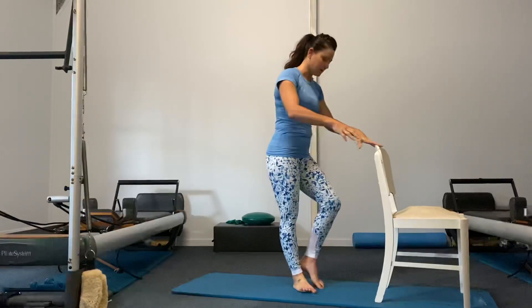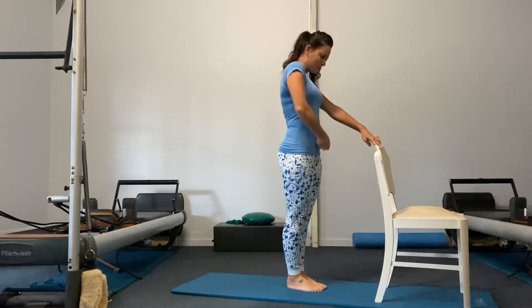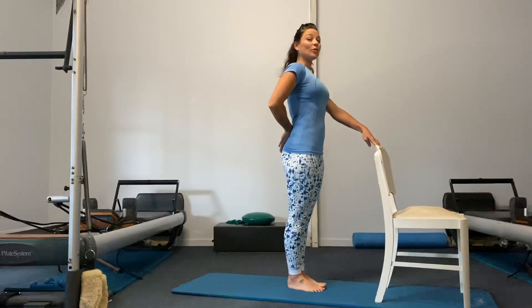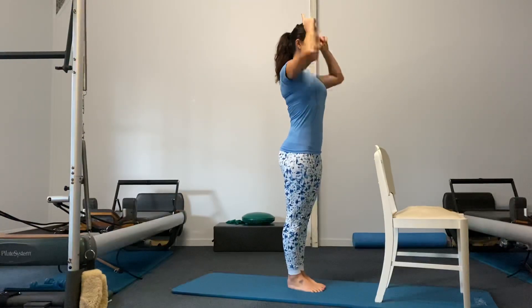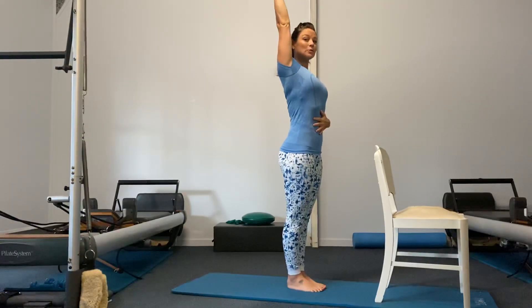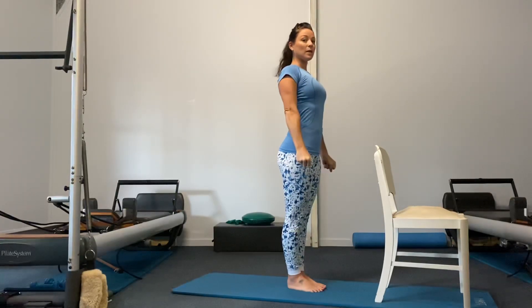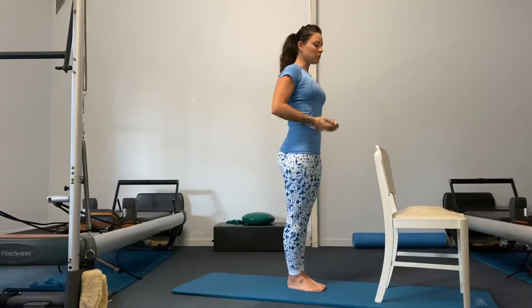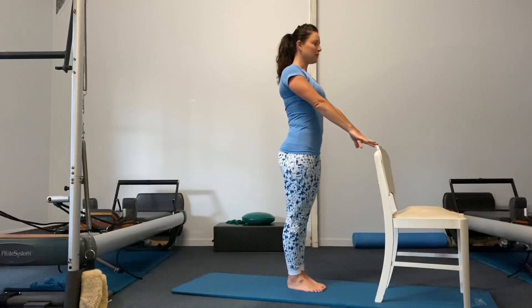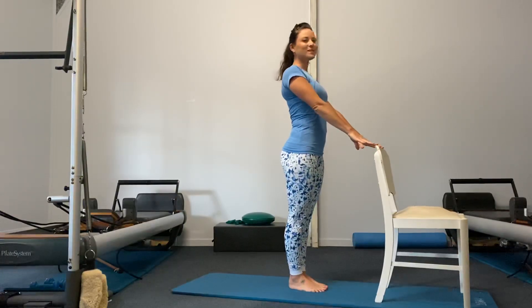Let's get started. Starting off with feet and glutes together — really pull up through those inner thighs. Think long through the tailbone, zip up through your center, keep growing taller and taller so the crown of your head is reaching up toward the ceiling. Feel the feet and legs grounding downward as the spine lifts up. Feel nice and strong through your center, maintaining that alignment. Fingertips to the back of the chair, never fully holding on, just a gentle touch.